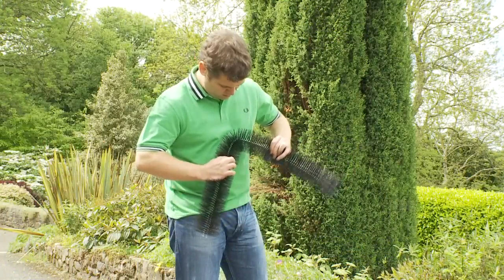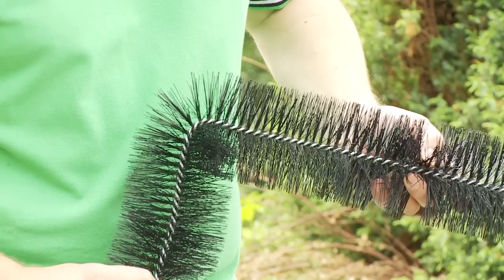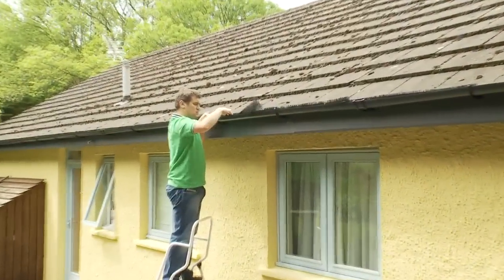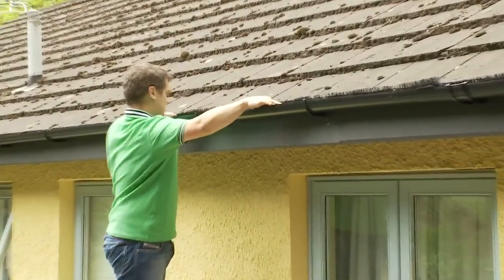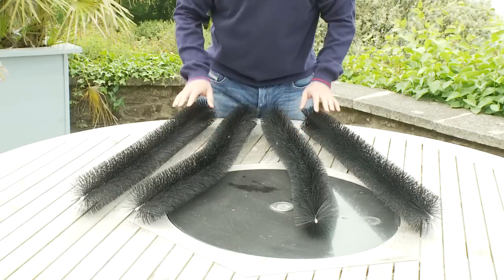The Gutter Worm has a flexible spine that can be bent or cut to shape, and the standard 100 millimeter brush suits nearly all gutter profiles. The Gutter Worm is available in a set of four, each measuring three feet in length.